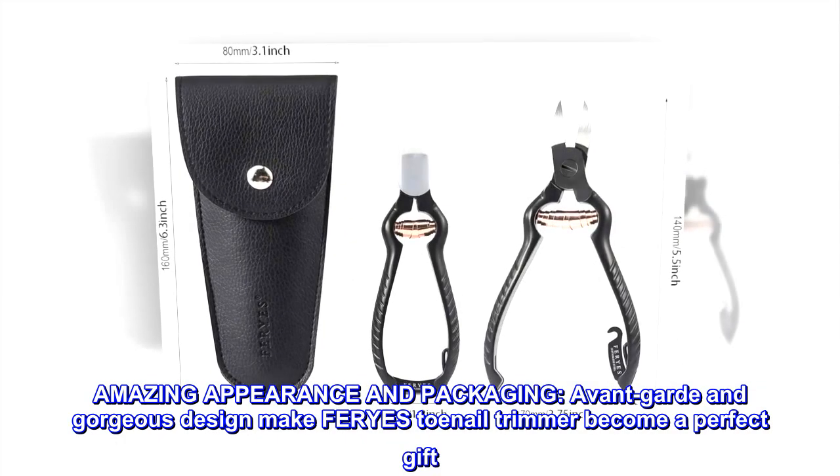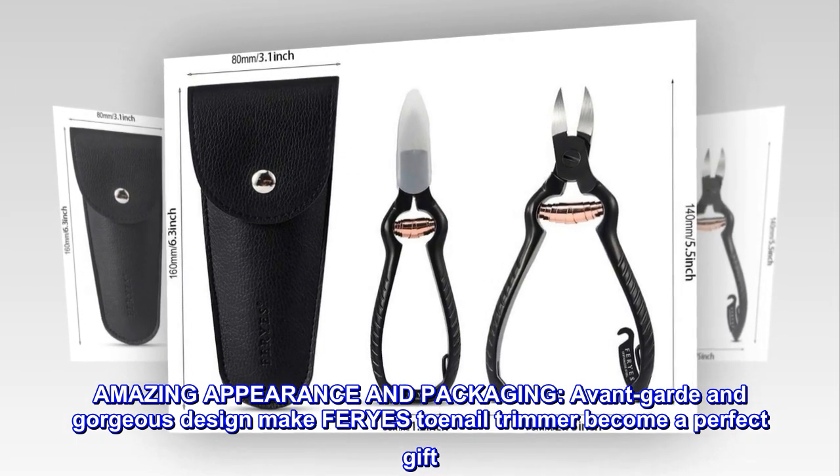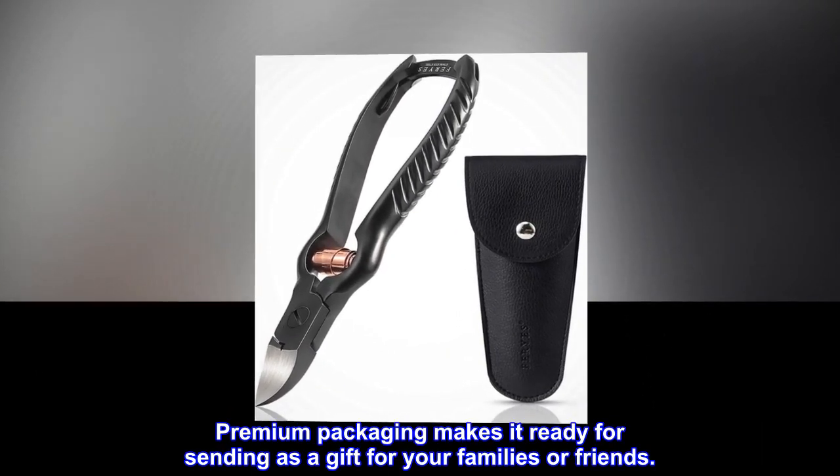Amazing appearance and packaging. Avant-garde and gorgeous design make FERYES toenail trimmer a perfect gift. Premium packaging makes it ready for sending as a gift for your families or friends.